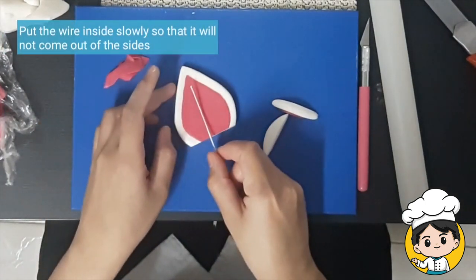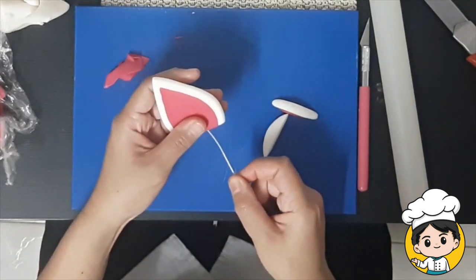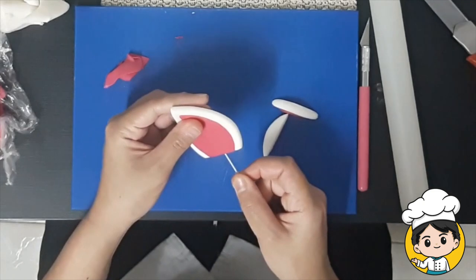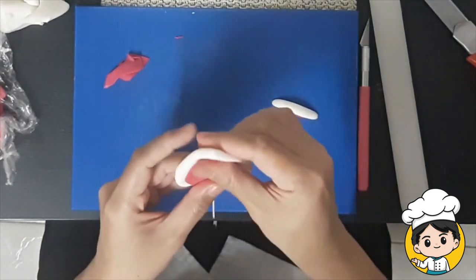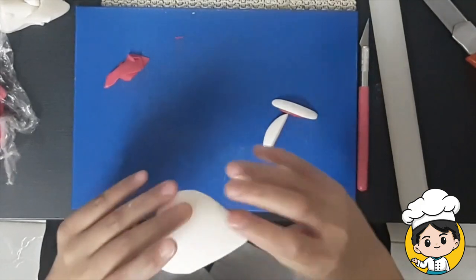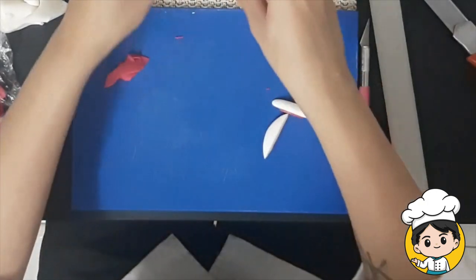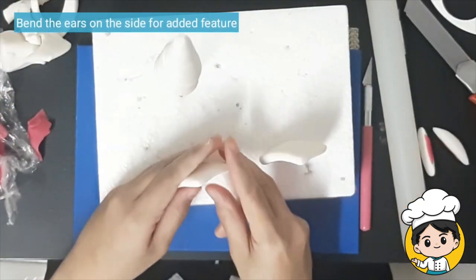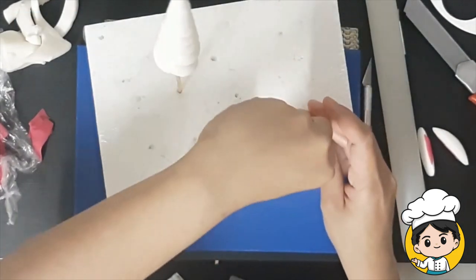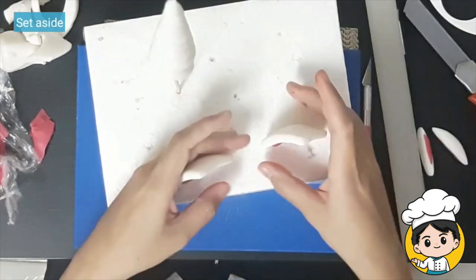Then do the same thing for the other ear. Bend the ear from the sides to make it a little more beautiful, then set aside.